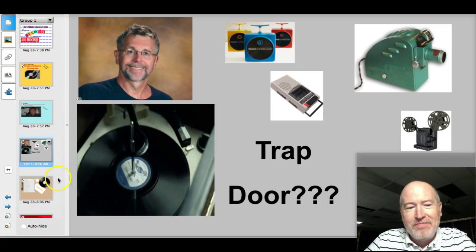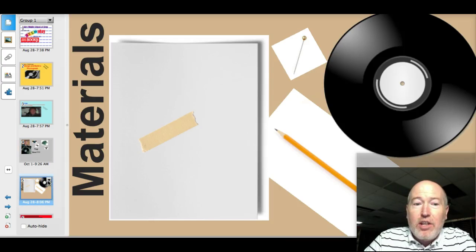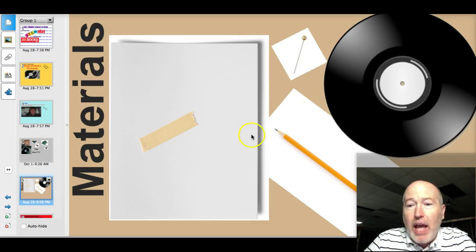All right, Coach — well, maybe for a different activity, but thank you. Your materials today will be a piece of paper, a piece of tape, a pen, a pencil, and a record.